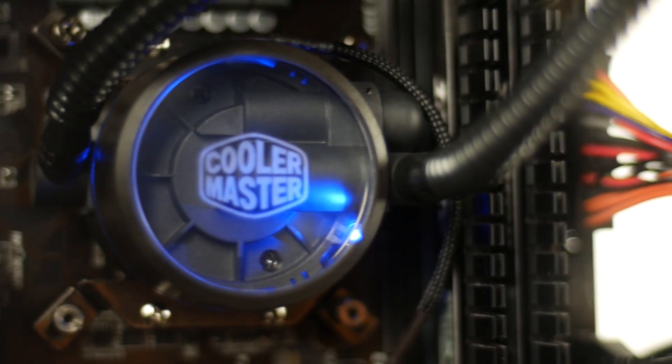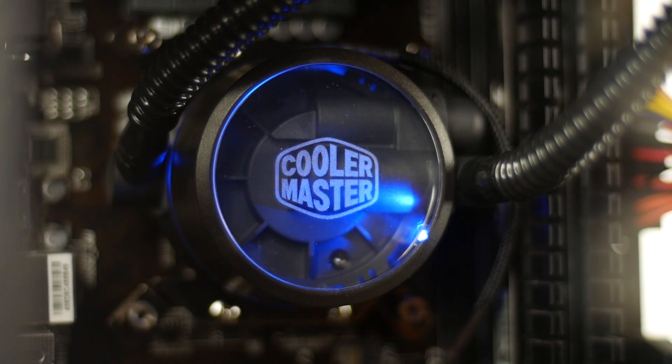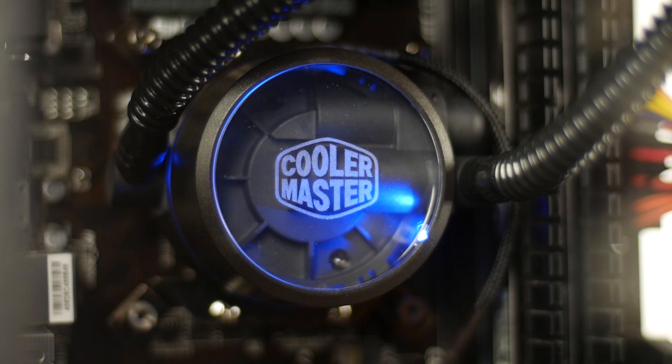Apart from some of those functional aspects, I kind of like the design of this water block unit. It basically has a clear, transparent finish and there's a little blue LED light that highlights the Cooler Master logo, which definitely looks cool when it's installed in your system.